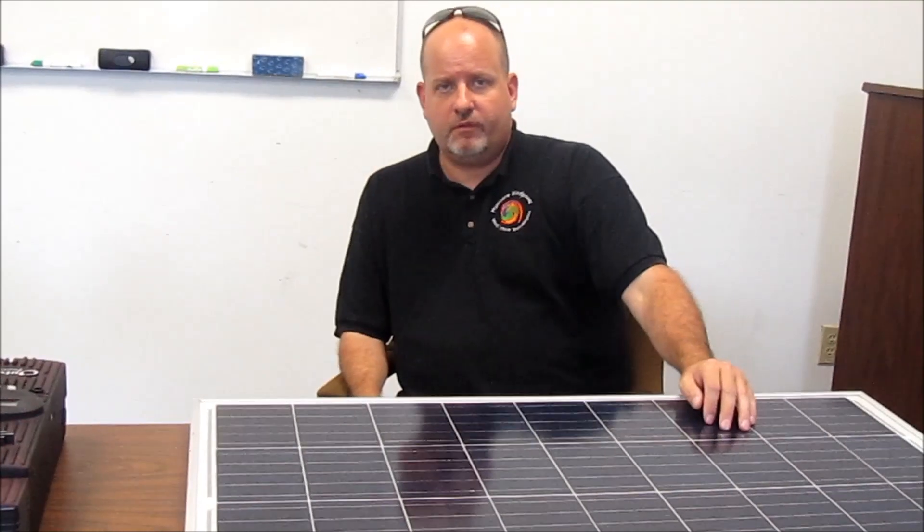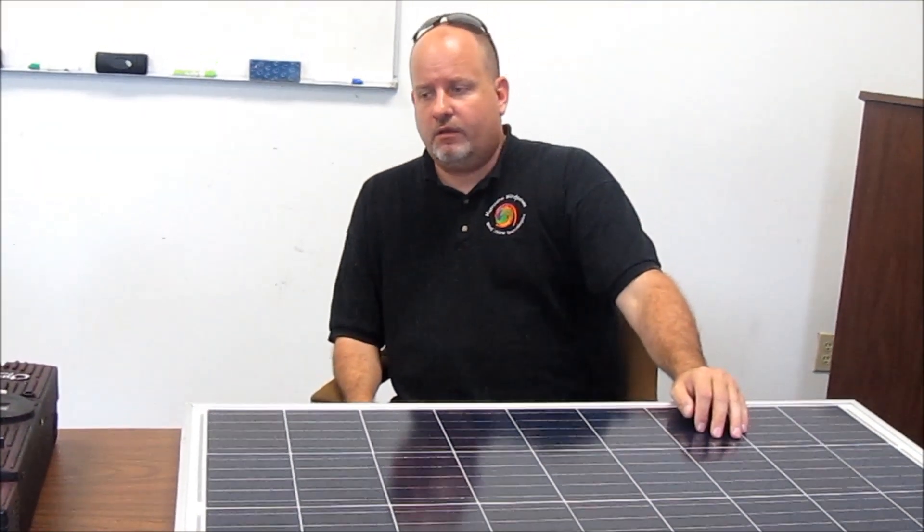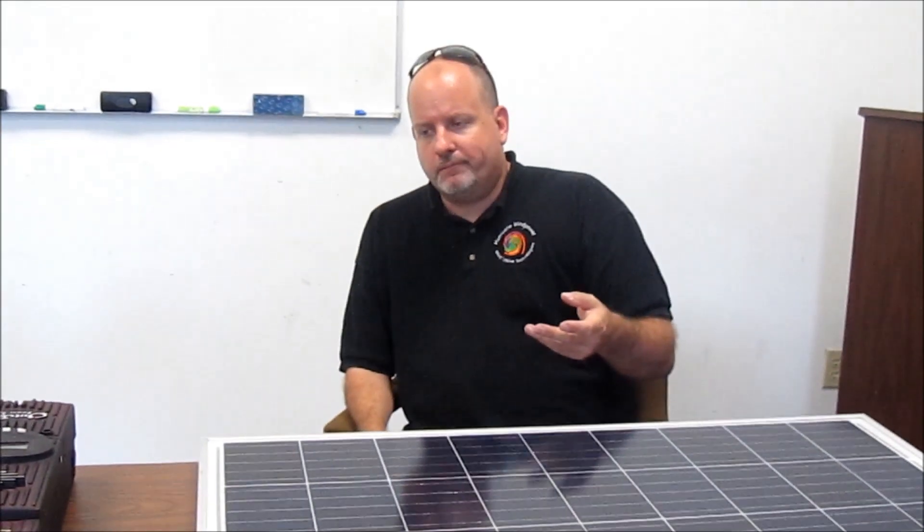You need to have some idea where you need to be with your system — how many thousand watts — and be aware that if you're going to use one of these controllers, you need to divide that out, or you're going to end up buying four controllers if you want to get the current out.